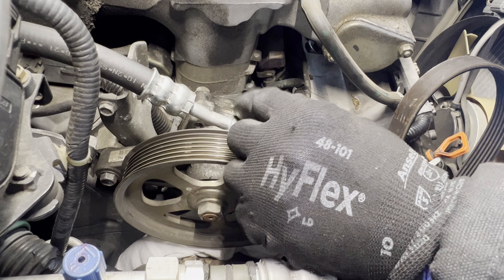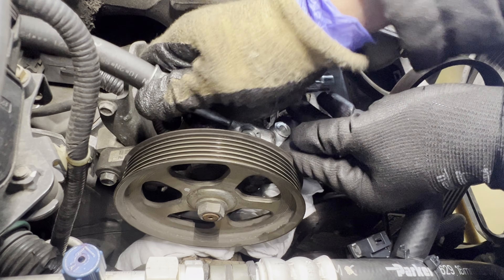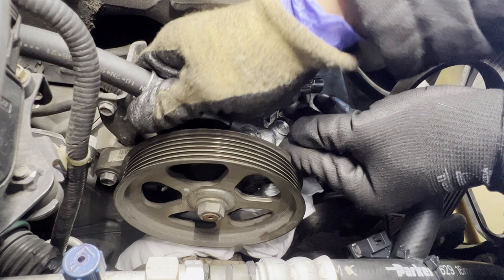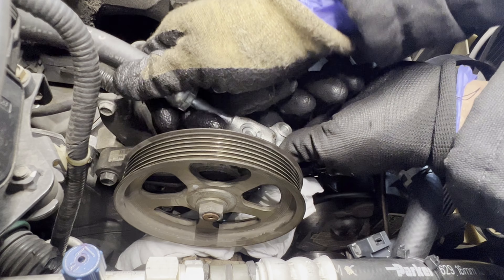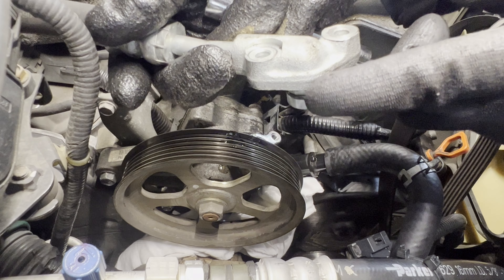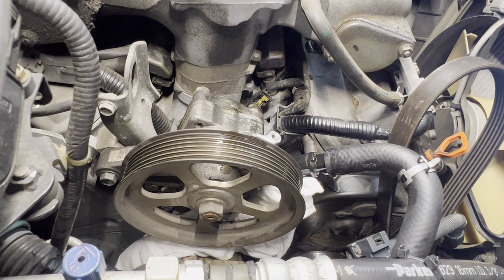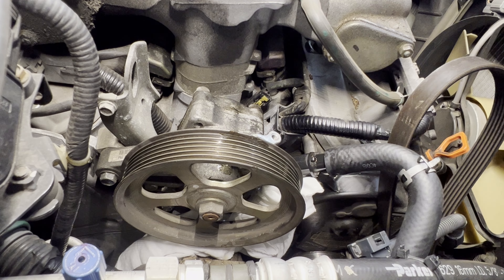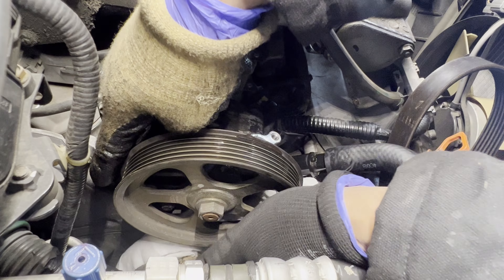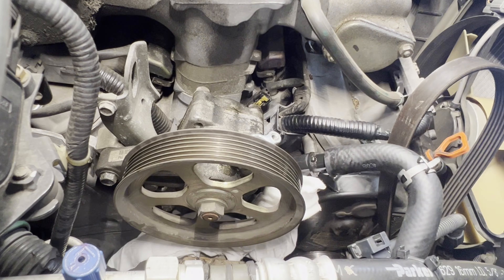Put a rag right under the power steering pump so when we remove it, it won't cause a lot of fluid leak. We need to remove a 10 millimeter bolt to disconnect this line, and there's a 12 millimeter bolt right here as well. There's one down there too, so we have to get those out.